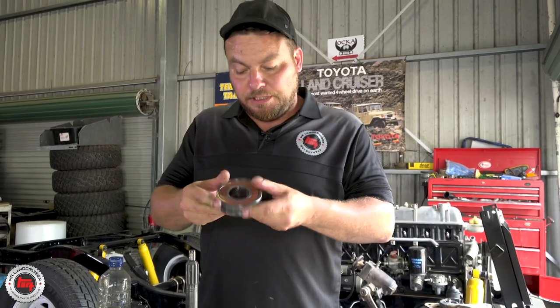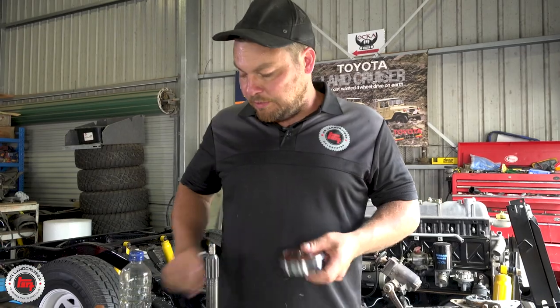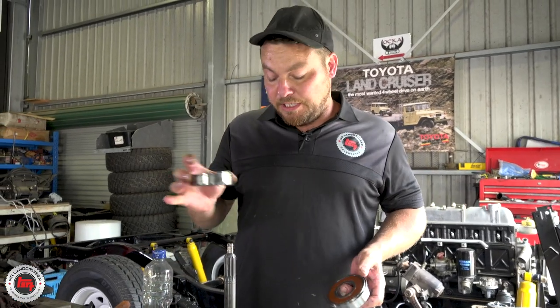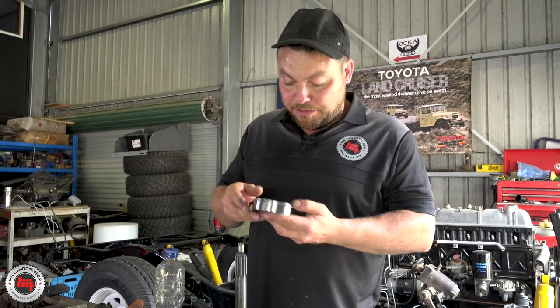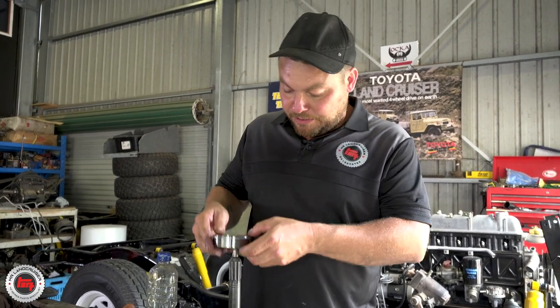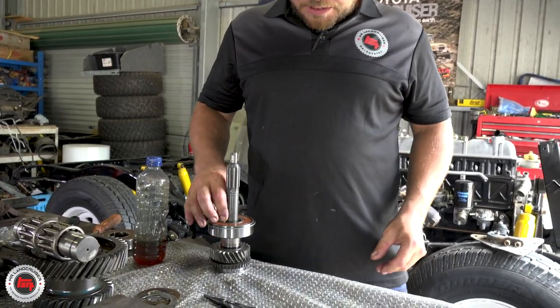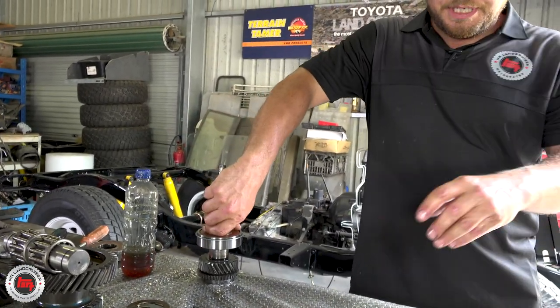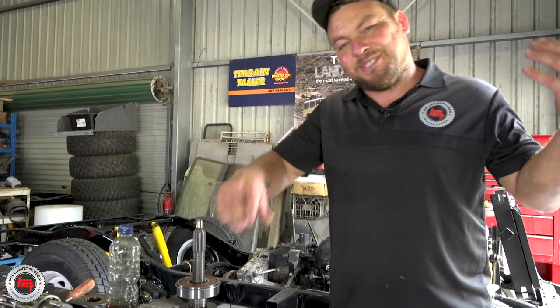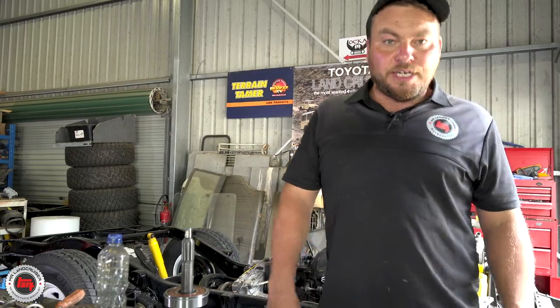Just changing the bearing on the first motion shaft - press the old one off. That was a Japanese NSK bearing; we've got Koyo bearings going back on. These are input shaft bearings and are sealed. We'll press this back on and get the synchro ready. We won't be putting the needle roller pins back in until we come to actually put the shaft back in the gearbox - I'll show you that a bit later.